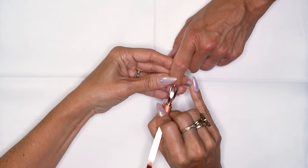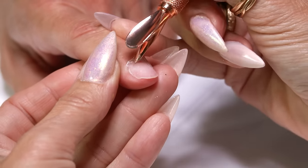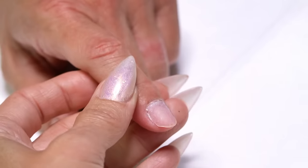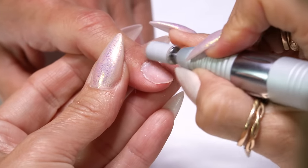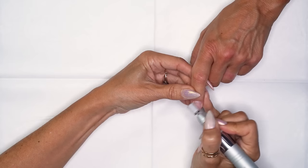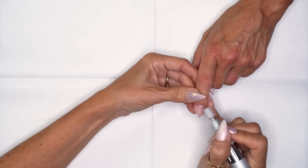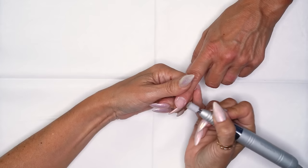I'm going to start with pushing back the cuticle. Your prep is going to be exactly as if you were forming a nail. I'm going to put this on 6,000 RPMs and go ahead and with no pressure go around the cuticle area. Let the bit do the work for you. You could use anywhere from 4 to 6,000 RPMs for prep.